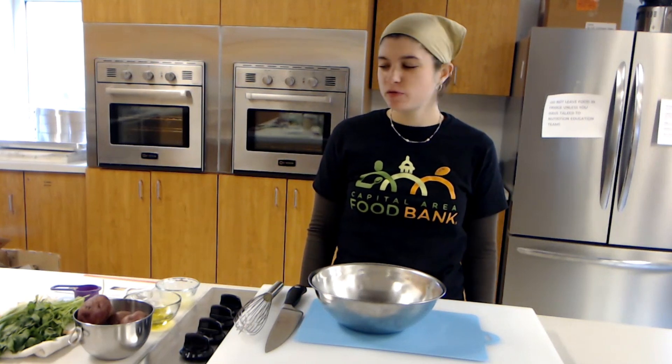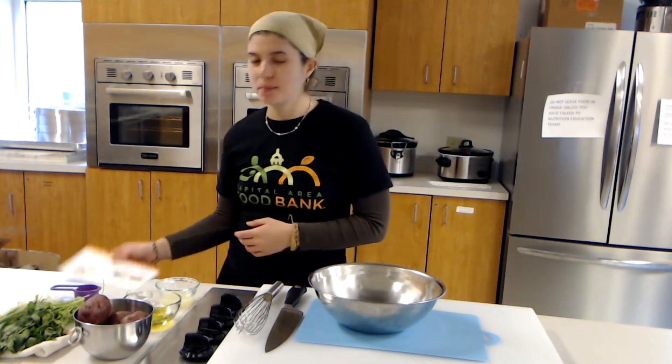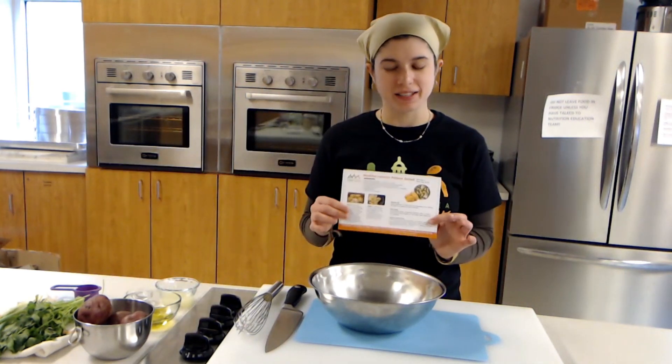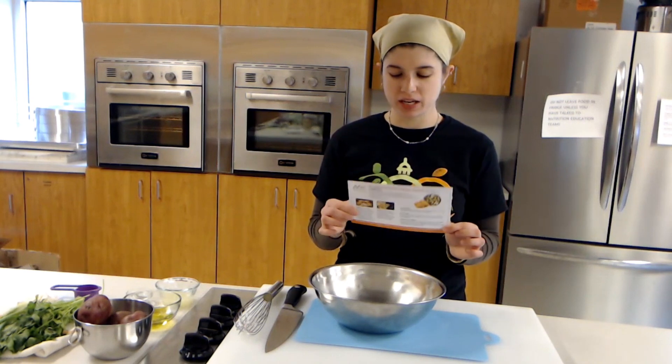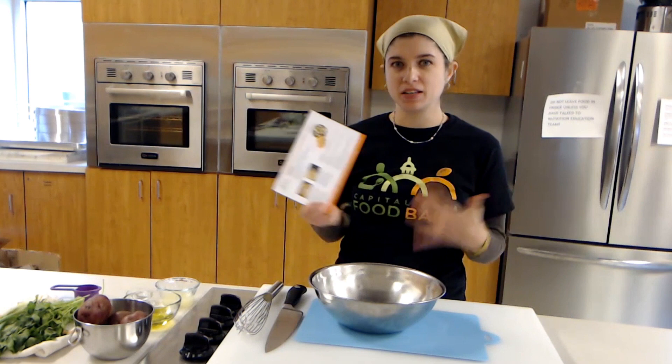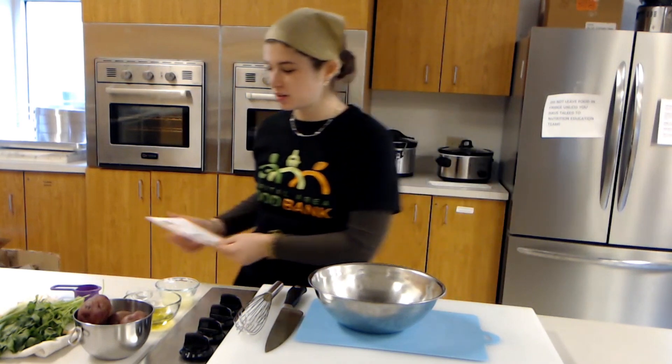Hello and welcome to the Capital Area Food Bank Recipe Video Library. Today we're going to be making Mediterranean potato salad. This is a very delicious and fresh recipe with a very lemony sauce. So let's get started.